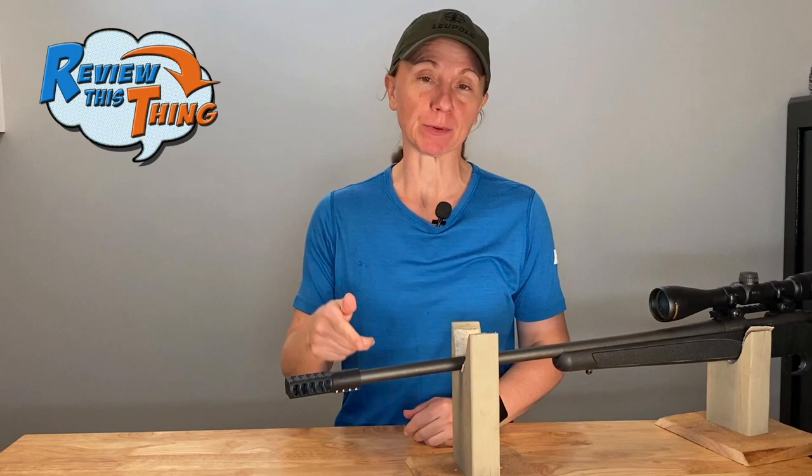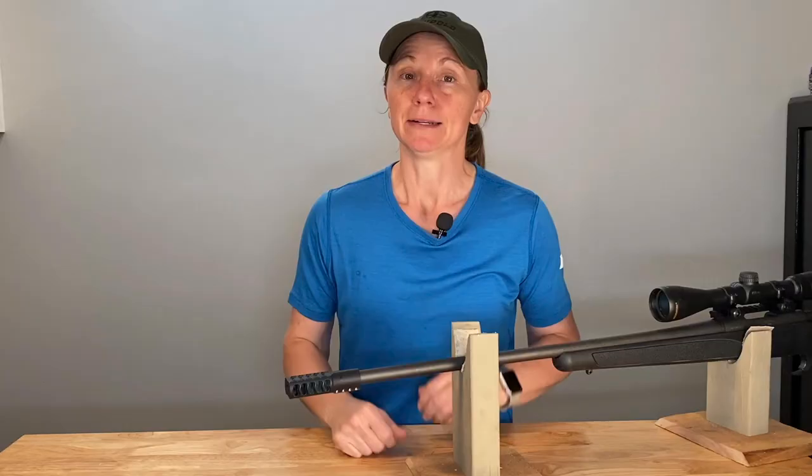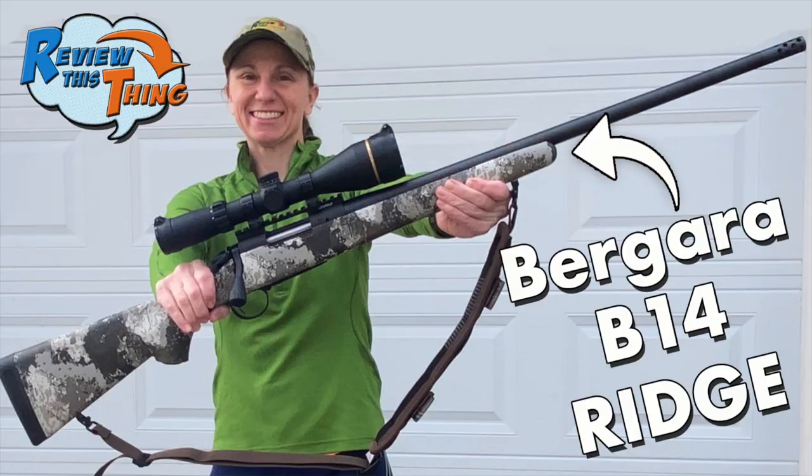Have you wanted to try a muzzle brake on your rifle, but you don't have a rifle that is threaded? Well, the Wip Machine Clamp-On Brake may be just what you're looking for. Before you stop here and go to the comments, I 100% know that you can take your barrel to a gunsmith and get it threaded, but sometimes you just don't want to do that. So if you don't, this is an option you can take a look at.